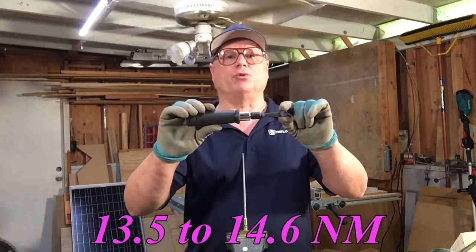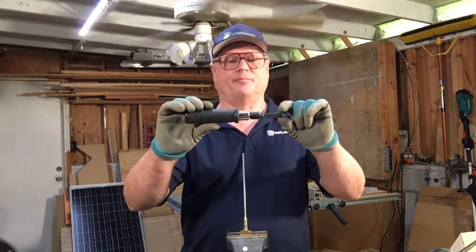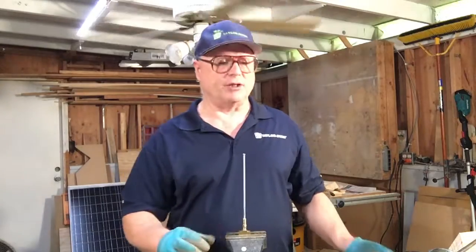I found 120 to 130 inch pounds will be correct for new fittings. Now we are ready to torque this fitting.